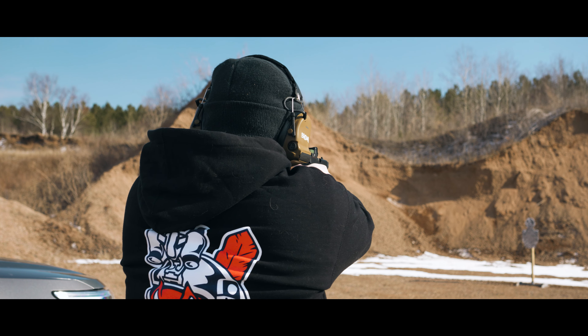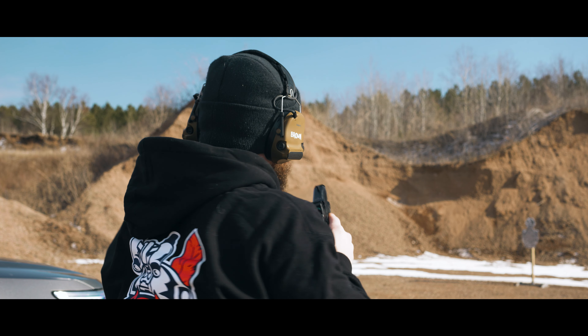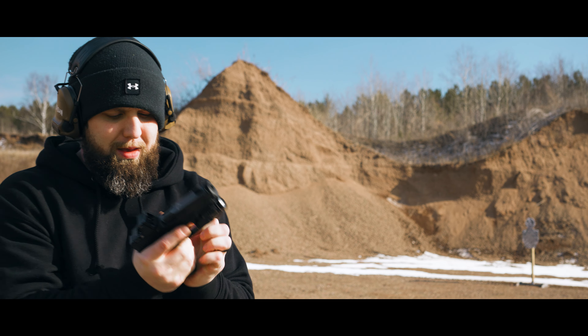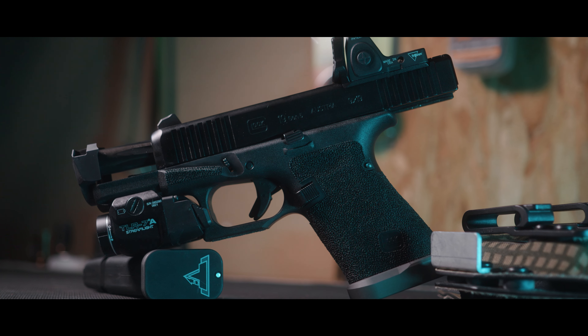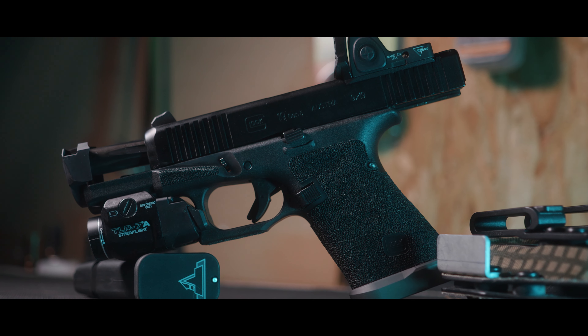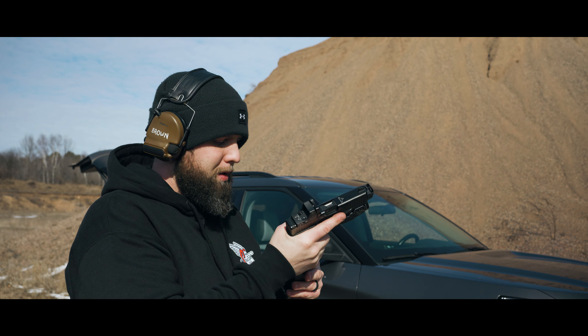With this package, TTI also included their Carry Magwell and 2 magazine extensions. These are plus 2's, so instead of 15 rounds you're getting 17 rounds per magazine. I've bought numerous TTI mag extensions in the past and I really like these things — not just for the added capacity, but the little extra weight will make sure your mags drop freely.